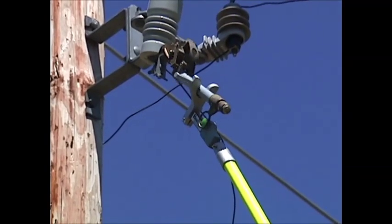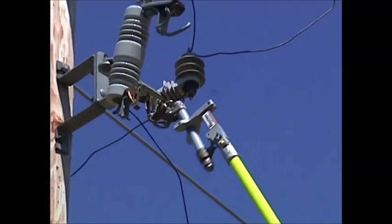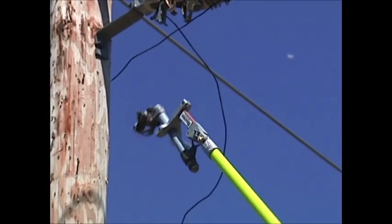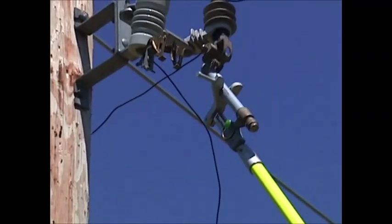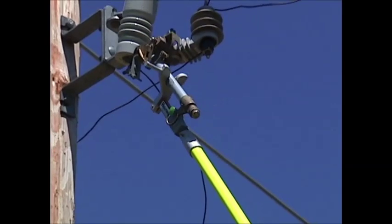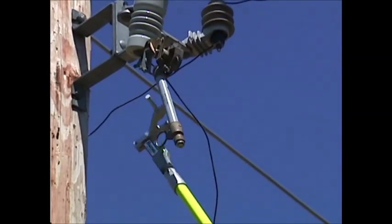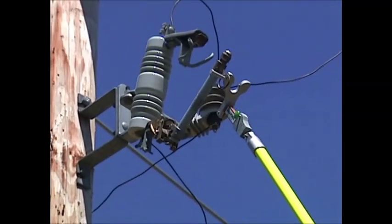What we want to show you here is the key design feature of the fuse claw: even once you turn this apparatus around and shake your telepole, the fuse is still securely held inside the fuse claw so that it won't fall out and slide down that pole and hit your lineman. That's the key feature of the fuse claw — the locking buttons that hold it in place.